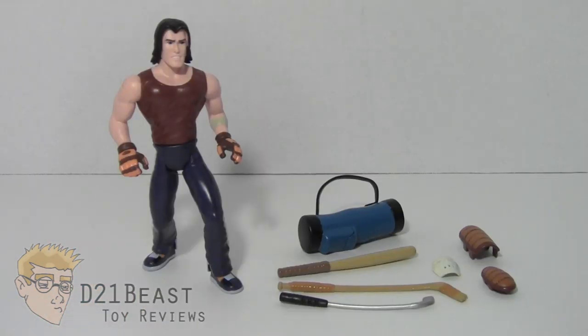Taking a look at the accessories for this Casey Jones figure, it's very easy to see that Playmates did not skip on the details. We got a lot of stuff with this Casey figure and all of it — with the exception of his hockey mask — has paint work on it. Really great work and attention to detail by Playmates, giving us a bang for our buck.